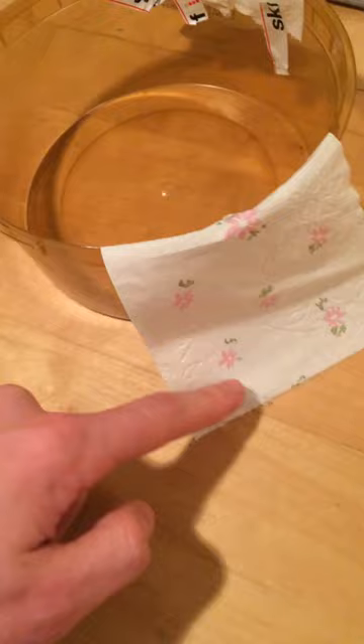As you can see here, the idea is that the bed bugs will crawl onto this paper towel. It's easy for them to get a grip on this towel and then they'll crawl in. There's tape on the other side as well.